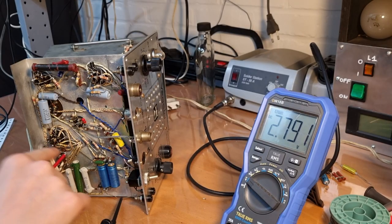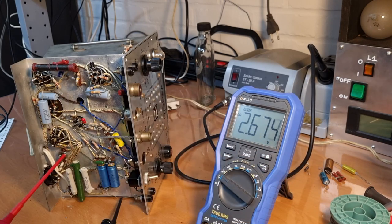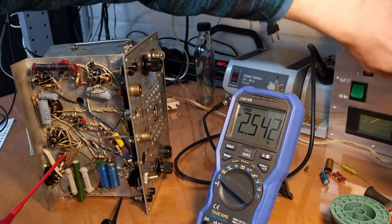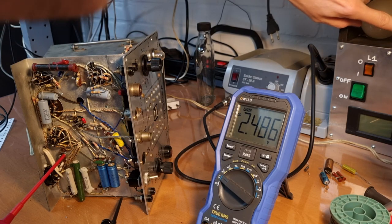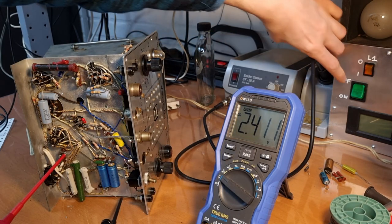I swapped the input coming from the transformer to pin 7. I'm going to power up the signal tracer again — very slowly because I changed something in the power supply. I have the multimeter on the output of the EZ80. I have 100 watts here at the moment, so I'm just gonna start with the 15 watt bulb to check if we haven't created any shorts.